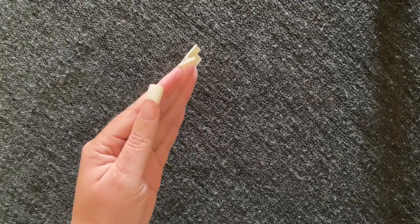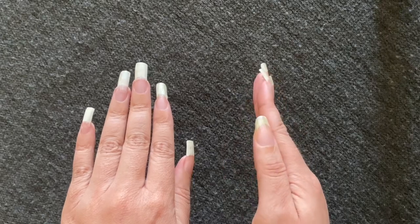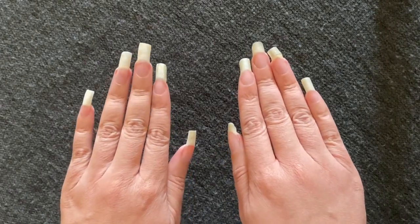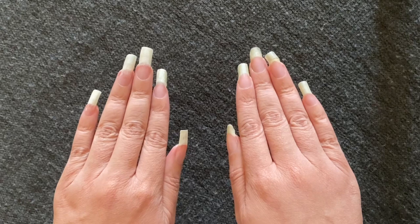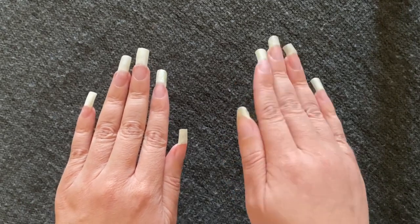Now I'll show you a side-by-side again of my left hand and my right hand so you can compare the nails on the left, which have been in the acetone, and the nails on the right, which have not. And then I'll give you a different angle for each hand.